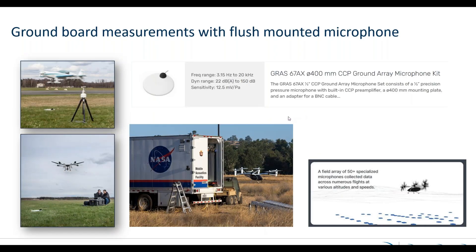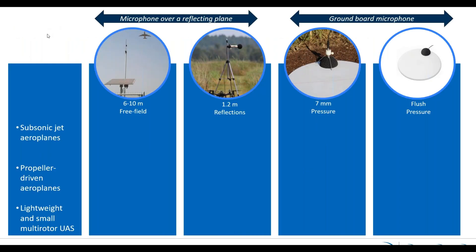This microphone has been on the market for some time and has been used in a number of campaigns by NASA. For example, in the recent noise evaluation of Joby Aviation together with NASA, they used more than 50 pieces of this microphone spread out over a larger area, capturing all the noise from the flying Joby Aviation drone or UAS. So it has been field tested and everything works.